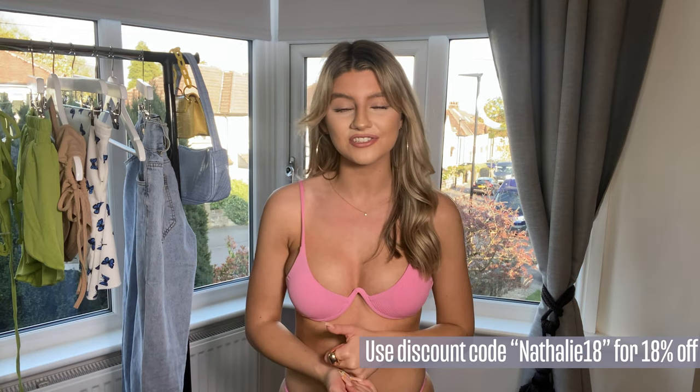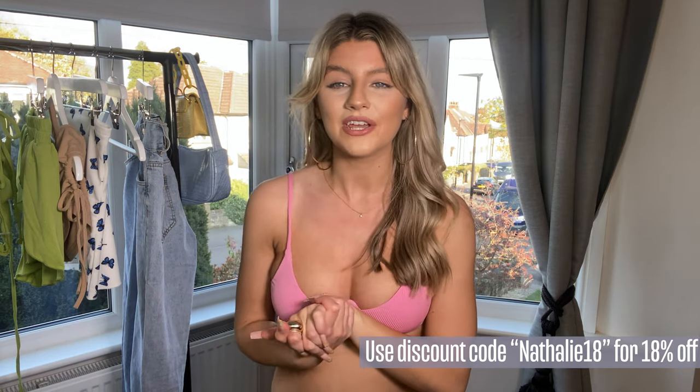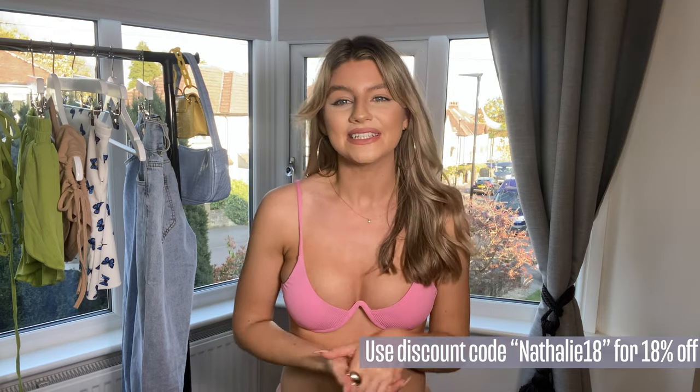That's all the pieces tried on from Zaful for their spring and summer collection — I hope you've enjoyed this video and found it really useful if you're thinking about purchasing something. Don't forget I have a discount code: natalie18 — you don't have to use it but it's there if you want a little money off. Thank you so much for watching and I will see you guys soon.